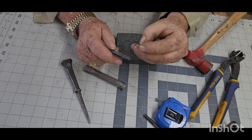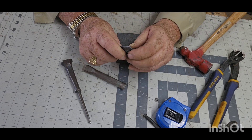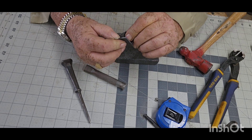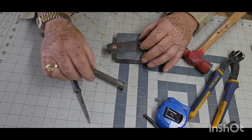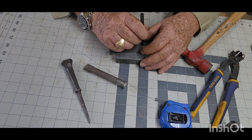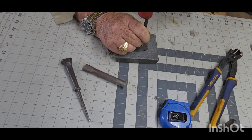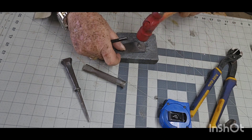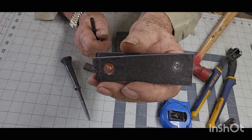Now let's set a splash rivet. Take the tool, set it on there — no boogers, no sharp edges.